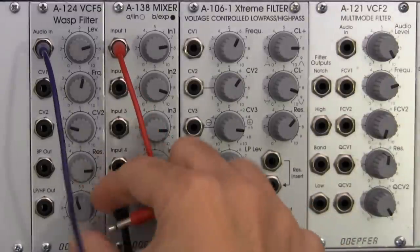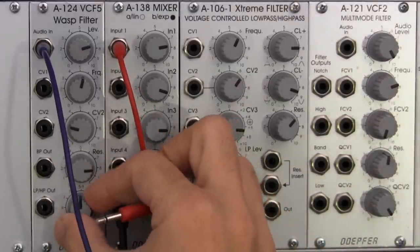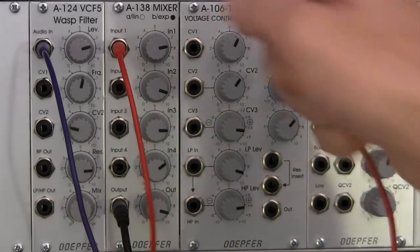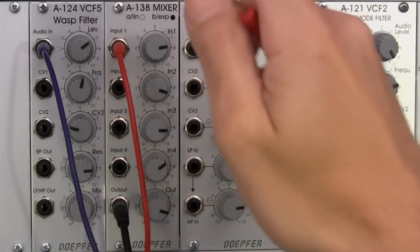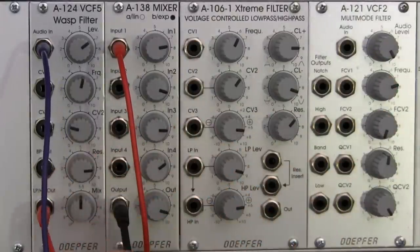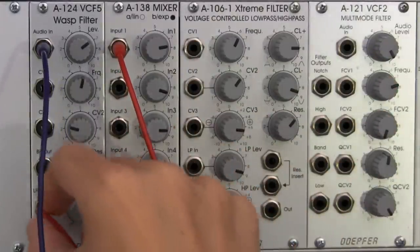The low pass, high pass out. Let's actually start with the notch. I'm going to try and get it as close as I can to the 12 o'clock position right there. I'll bring my level down a little bit because I know that it was already distorting. I'm going to patch right into the low pass, high pass out, so I should hear somewhat of a notch filter.